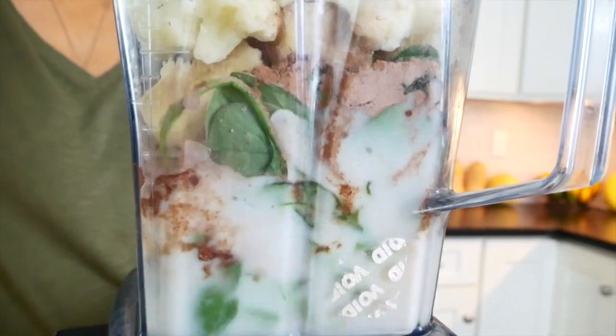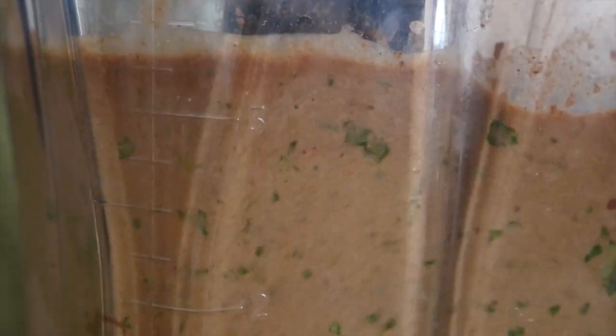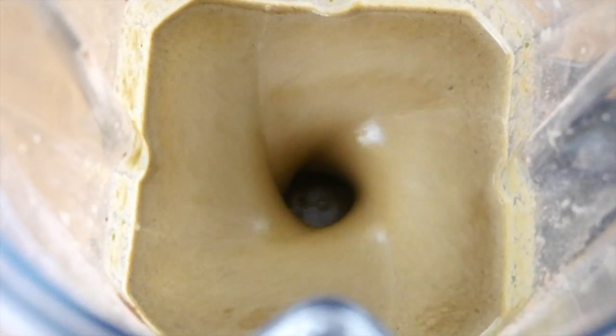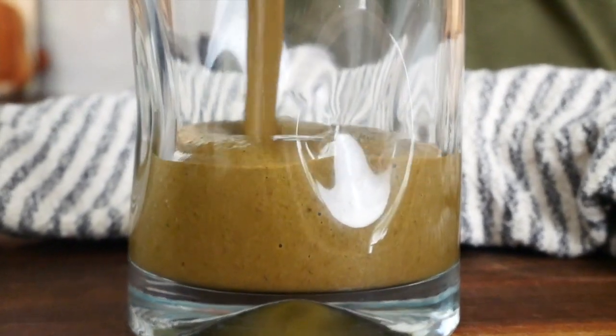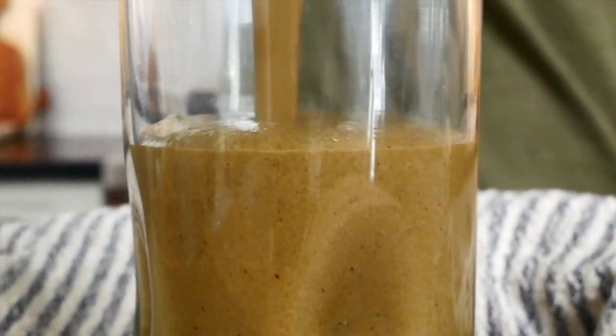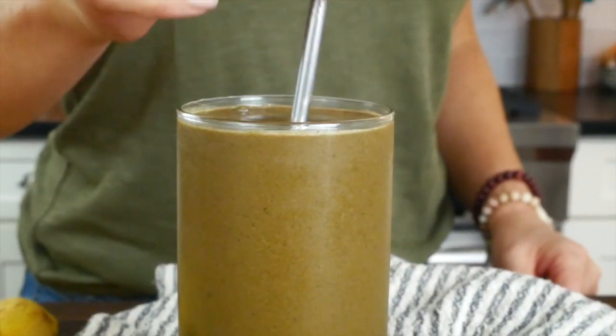I'm going to blend that all up and let it get nice and rich and creamy. Keep in mind, if you like your shake a little bit thicker, you could toss in a few ice cubes, and if you like it thinner, just add a bit of extra almond milk. This chocolate protein shake is rich, creamy, cold, delicious, nutritious, and so, so satisfying. I can't wait for you to give it a try.